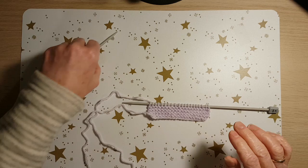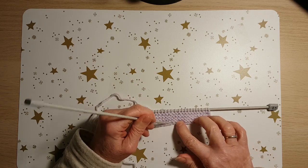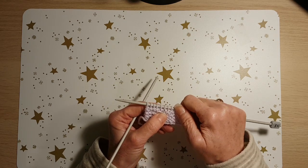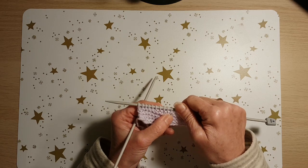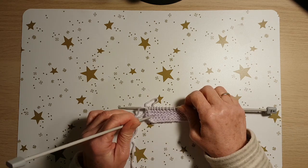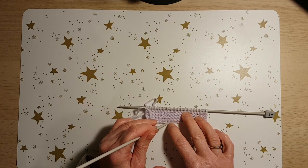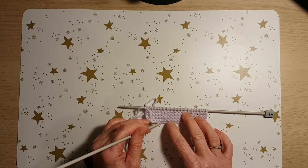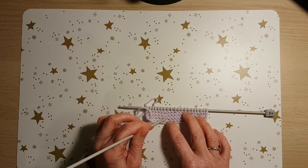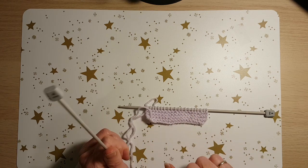A lot of people panic when they have to count rows. The knit stitch produces a smooth V on the front — you can see them there — and a little lump on the back. So if you want to count rows, the first row is that smooth bit at the bottom, then the second, third, and so on. Counting the bumps here gives you eight rows done.